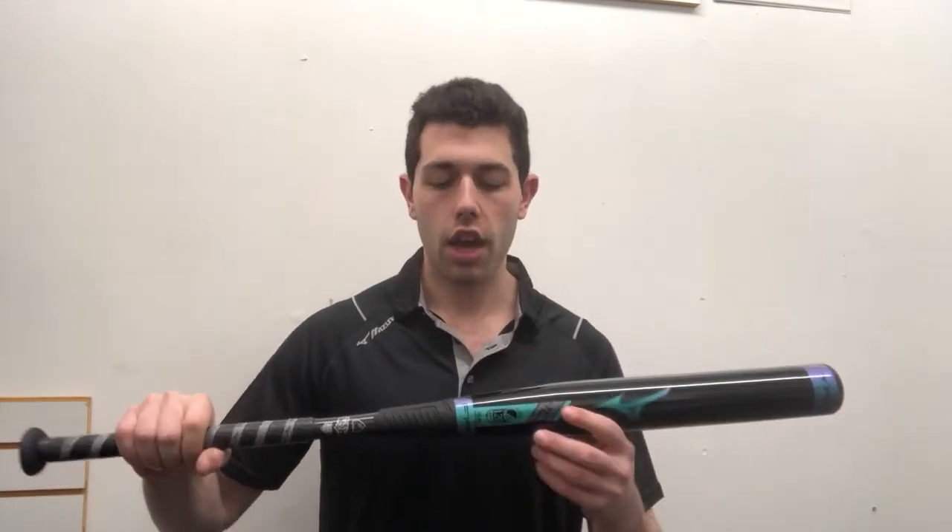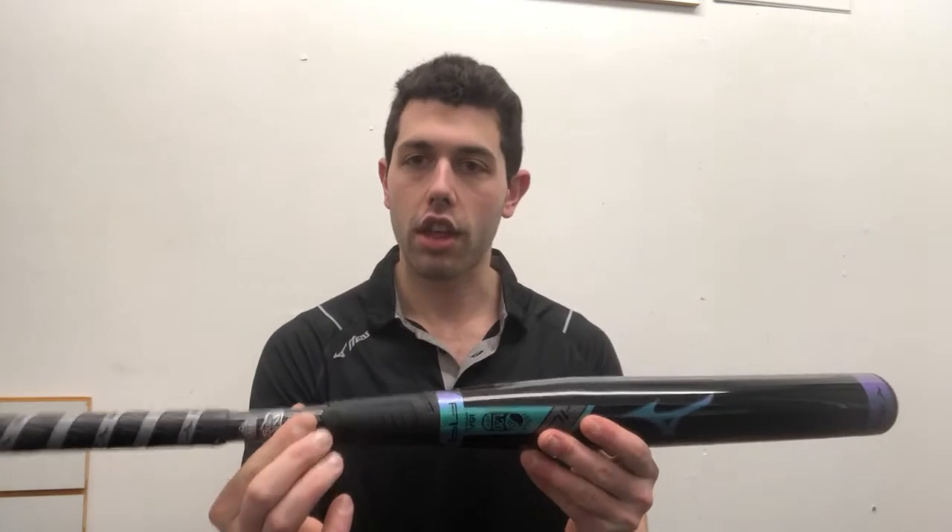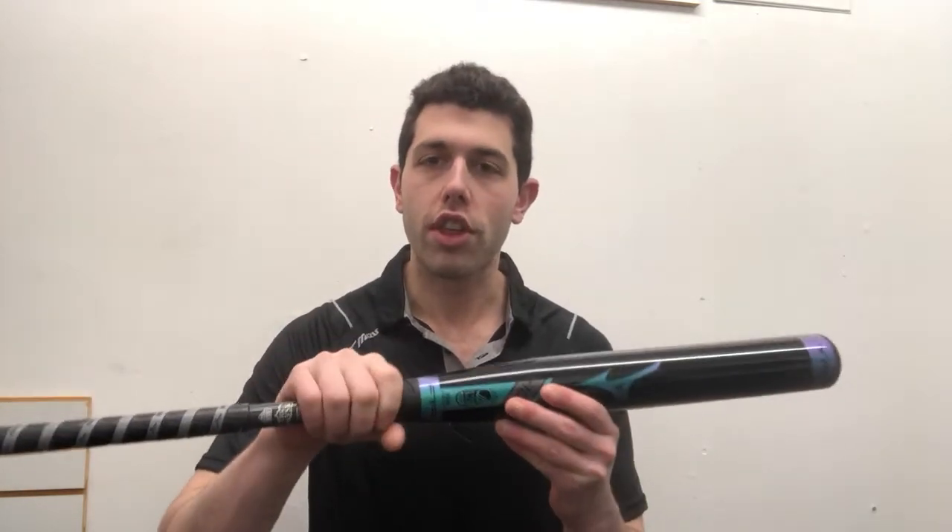You're still going to get that nice sweet spot you get with a composite bat. Even though it's titanium, you're going to get that great sound and feel coming off the bat — it feels like a composite bat when you're hitting with it, and ultimately you'll get that aluminum sound. It's also going to be a three-piece bat: the barrel, this middle piece, and the handle, with the NUS system in place to give it a really smooth feeling.